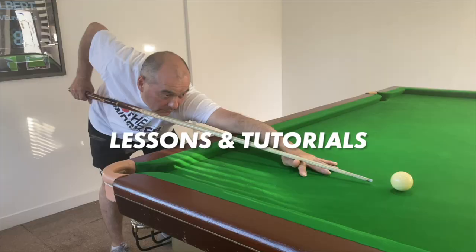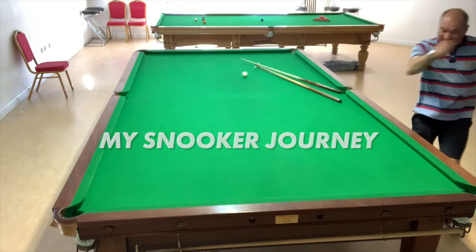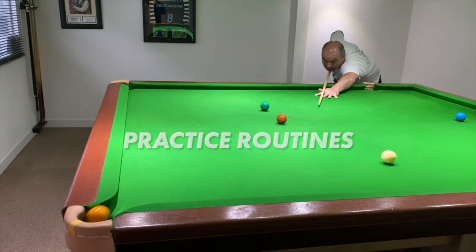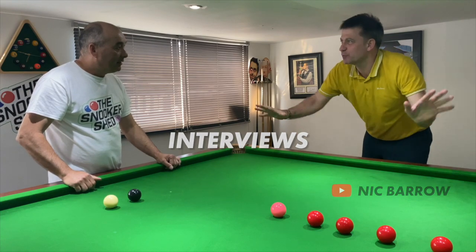What if you miss the shot before you even strike the cue ball? I saw snooker on the TV and that was the end of it.